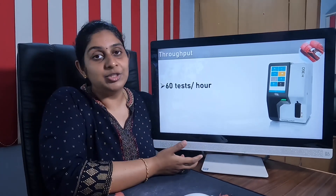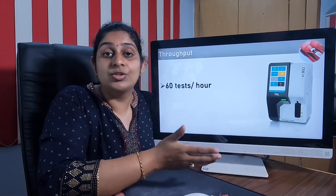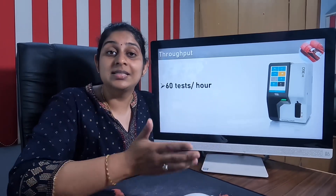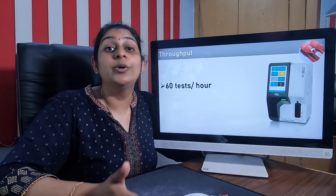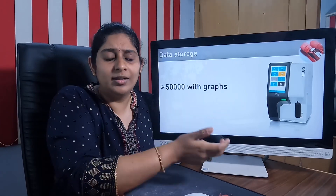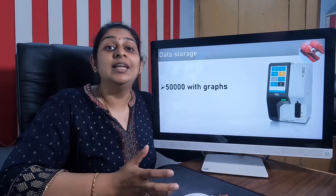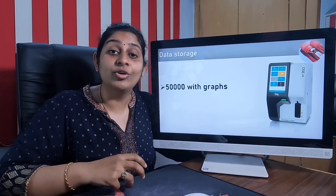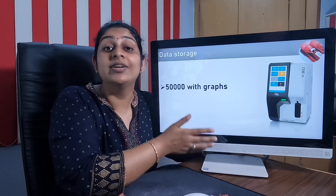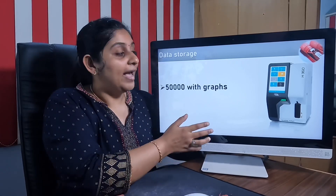The throughput of this machine, as mentioned at the beginning of this video, is around 60 tests per hour. If you continuously load samples into the CBC machine, it can deliver 60 CBC results per hour. Regarding data storage, if you are not connected to a separate storage system or LIS, this machine itself has a built-in storage capacity of around 50,000 samples.